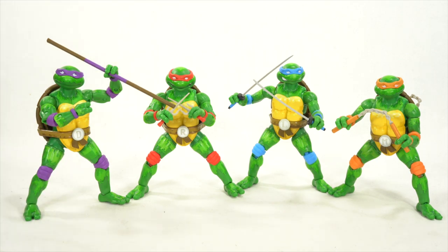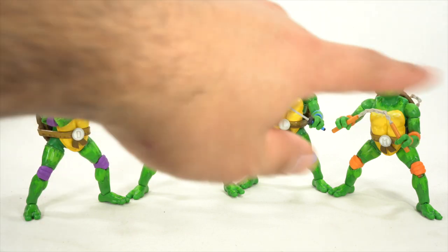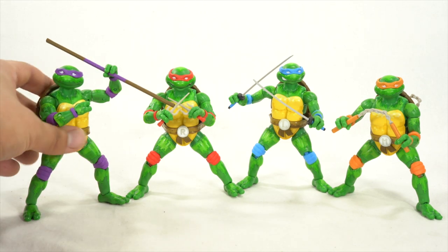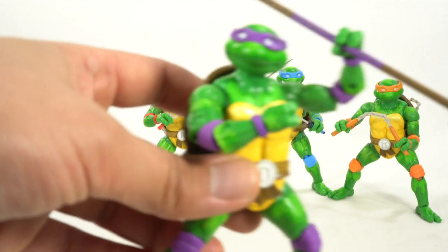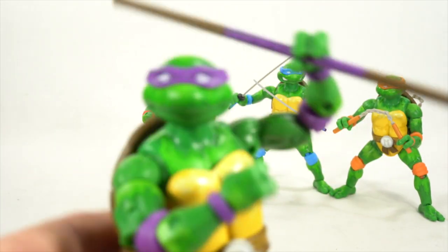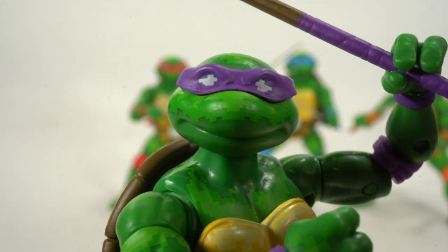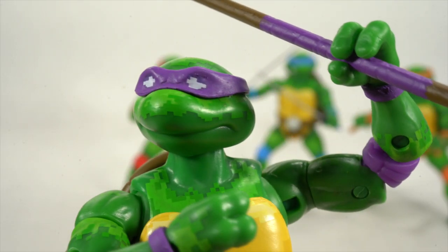Each of them comes with two heads, three sets of hands, their iconic weapons, and then their bonus accessories. Let's get a closer look starting with Donatello, just because there are a lot of Donatello fans coming out of nowhere. It seems like every other person is saying that Donatello is the best turtle.